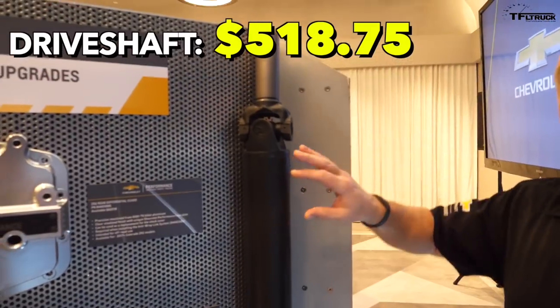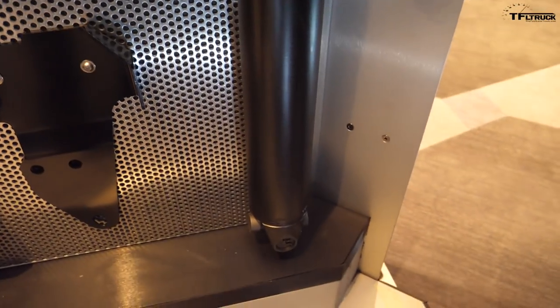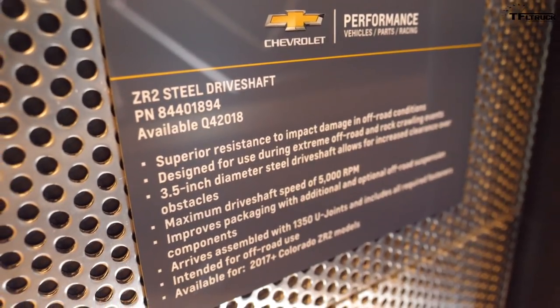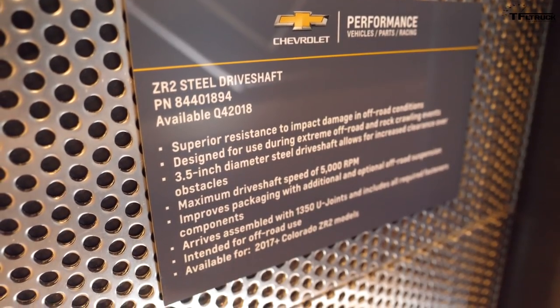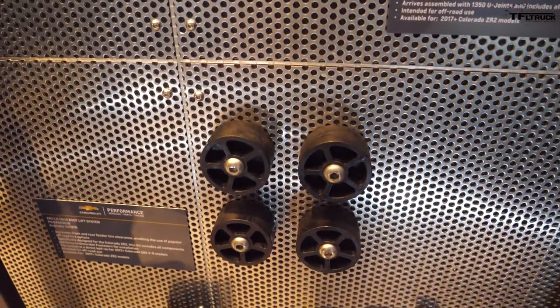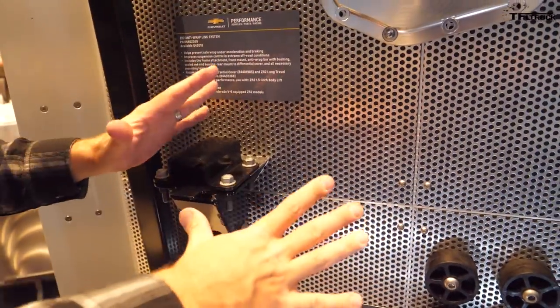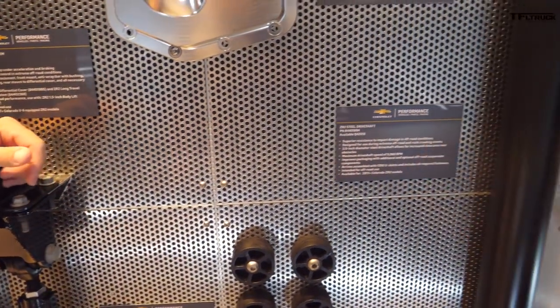We also have a steel driveshaft — the ZR2 has an aluminum driveshaft. When you hit unexpected big rocks in desert running or rock crawling, a steel driveshaft gives you that extra layer of protection. There's also a one-and-a-half-inch body lift kit to get extra clearance and fit slightly larger tires. All of these racing components have been on Chad's actual race truck — same content, same parts, same exact design. And because the ZR2 also has capability for rock crawling, with the Bison program announced, a lot of folks going rock crawling will find some of this stuff interesting as well.